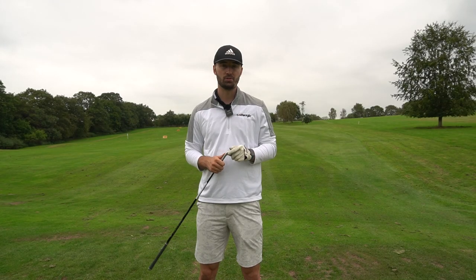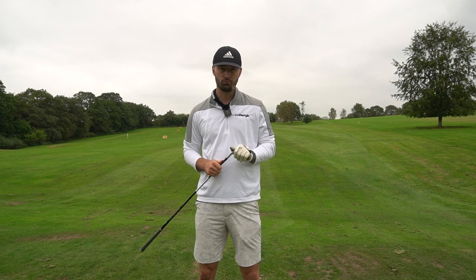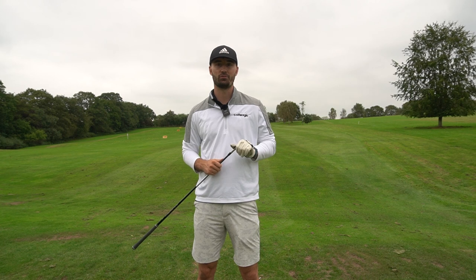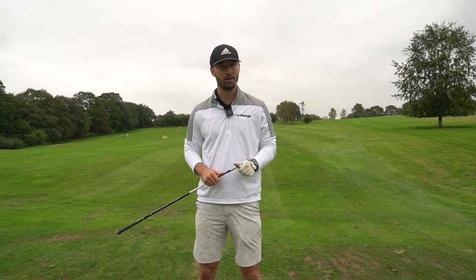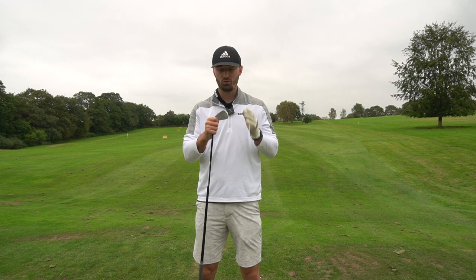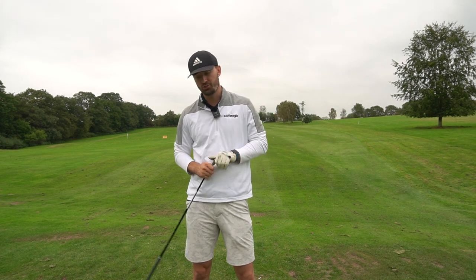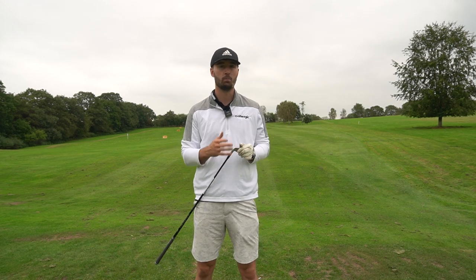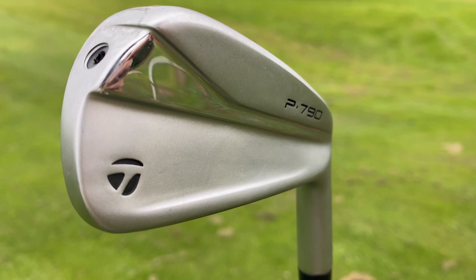I'll give you a little secret — I've already hit this for about two sessions, so I've got some data and can give instant feedback. I'm still going to take it out on the Kingfisher course to see how far it really goes, because as you've seen by the thumbnail, it goes a very long way. I won't get into the technology too much — if you want to know what's in the new P790 range, check out the iron review video.